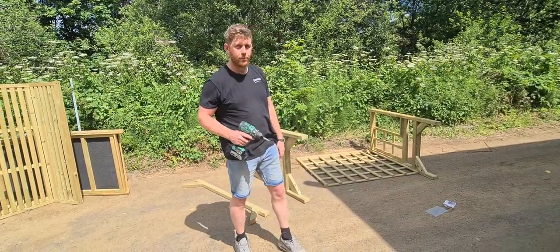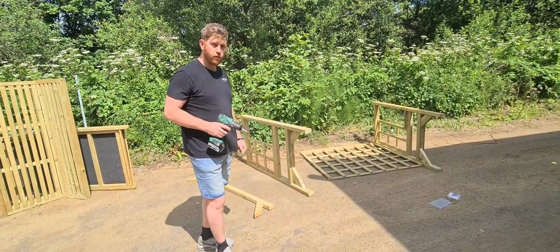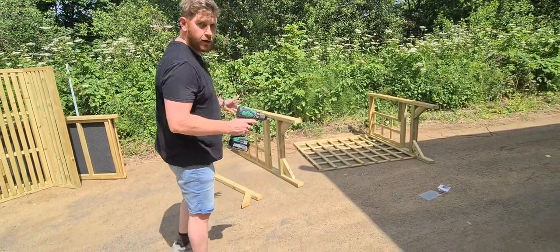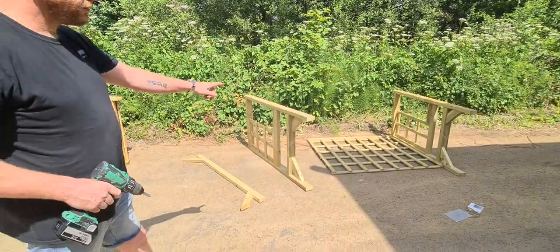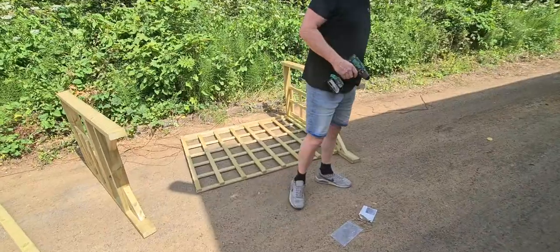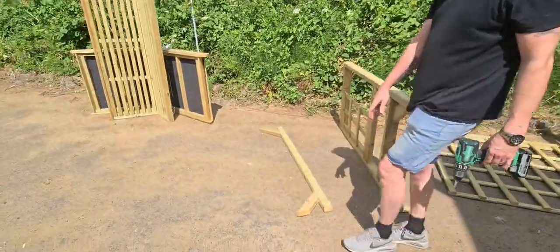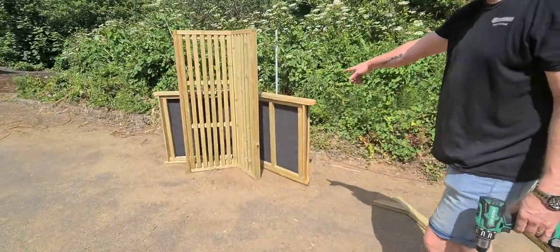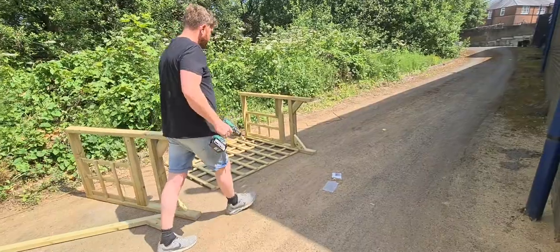Hello, today I'm going to show you how to assemble one of our three-seater trellis cottage arbours, which is the CA104. As you can see I've already unpacked the pallet and got all the bits laid out ready. We've got the two side panels here and here, which are left and right handed. We've got a large trellis for the back panel, a support bar, a roof and the seat. This is the three-seater version that we're going to put together.